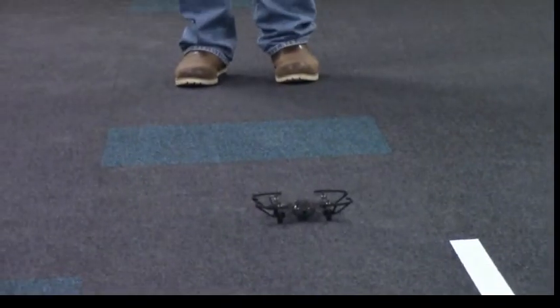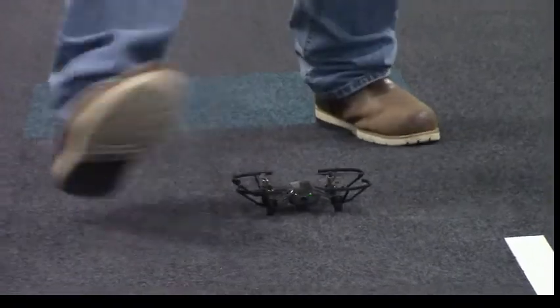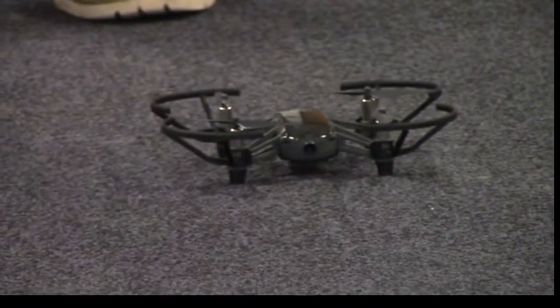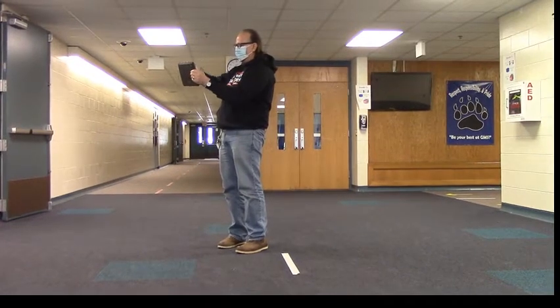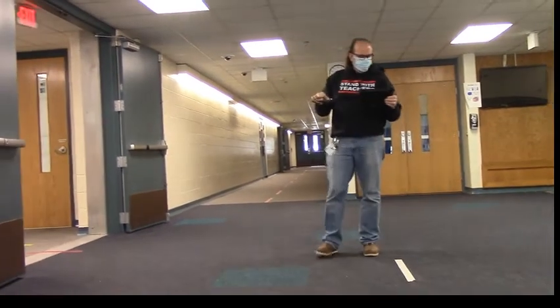I'm going to land it now — I push that same button and there's an option that says 'tap to land.' When it hits the ground it turns off, but you can see the camera is still activated. If I put my shoe in front of it you can see my foot. So until I turn it off, the Bluetooth connection still keeps the camera working. I can pick it up with my hand, turn it around, and look at myself on the iPad — that's kind of weird.